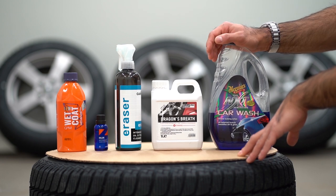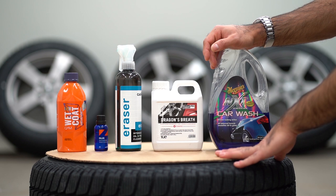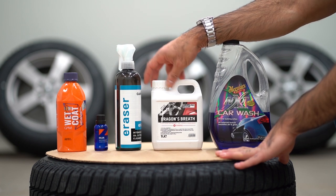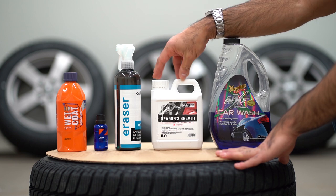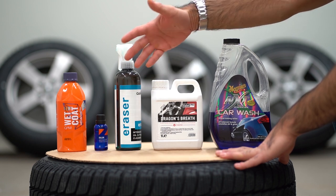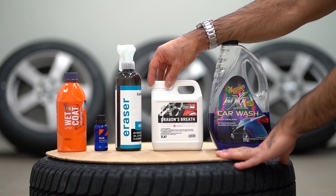I will start by washing the wheels with regular car wash shampoo — in this case Meguiar's NXT Car Wash, though you can use any shampoo of your liking. We will then rinse the wheels off and do a chemical decontamination using Valet Pro's Dragon's Breath. This step might not be required on brand new wheels since they haven't been exposed to brake dust or debris from cars with studded tires, but I'll do it just to be sure.